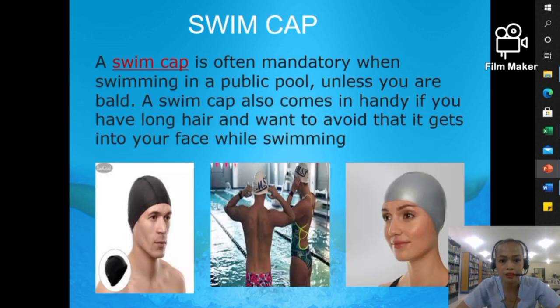The second item is the swim cap. A swim cap is often mandatory when swimming in a public pool. It also comes in handy if you have long hair and want to avoid it getting into your face while swimming. As a beginner, you have a lot to focus on, so as your instructor, I don't want distractions — especially for ladies with long hair. The swim cap also protects you from the chemicals in the pool, so it's very important to have it as part of your gear.